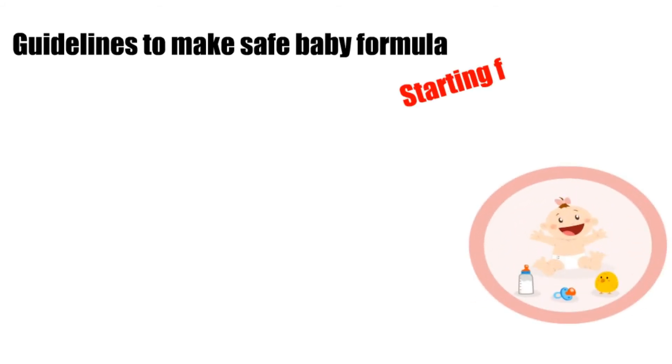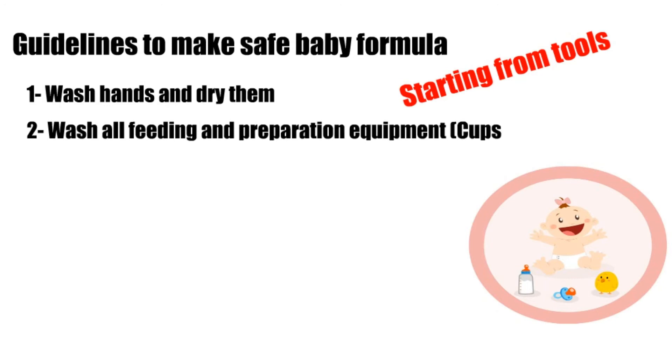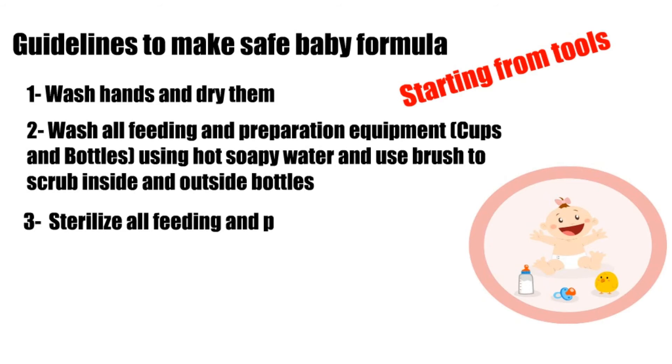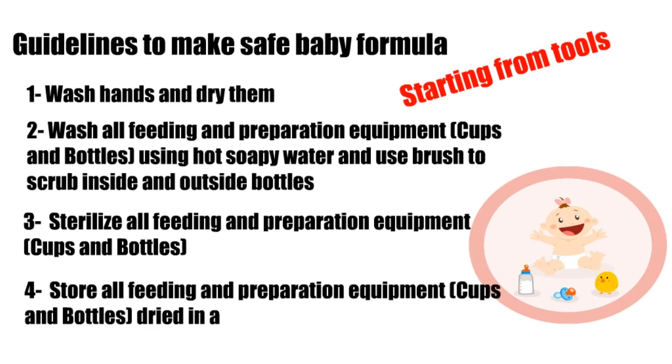Guidelines to make safe baby formula, starting with tools and equipment: first, wash hands and dry them; second, wash all feeding and preparation equipment — cups and bottles — using hot soapy water and use a brush to scrub inside and outside bottles; third, sterilize all feeding and preparation equipment; fourth, store all feeding and preparation equipment, cups and bottles, dried in a clean place.